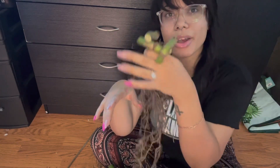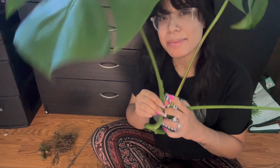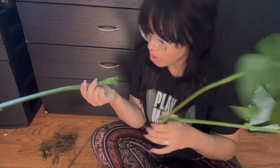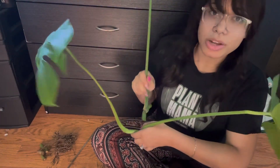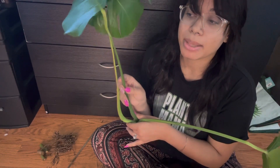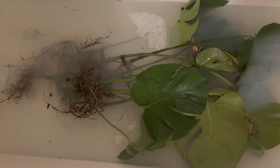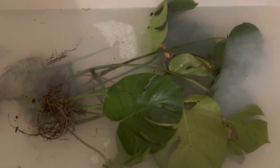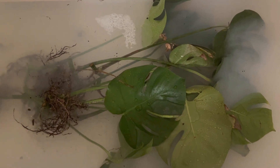So we have 13 potential monstera plants — 13! The smaller ones I'm probably going to stick in pond since they need somewhere to rest. All the others I'm going to wash down and then stick in water. I'll probably keep them in water for a while because I want them to get really good roots before we put them in any substrate. Let's go wash them down and find a container big enough to hold them all.